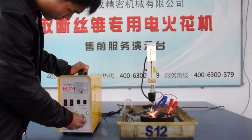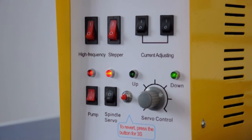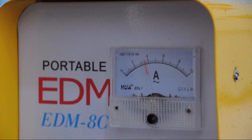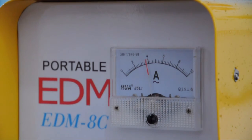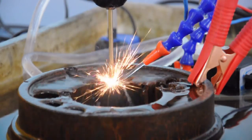At the beginning, the armature pointer would swing, which means that the electric current is unstable. You can selectively adjust the servo control knob to stabilize the current. After the adjustment, the two lifting indicators would flash alternately.